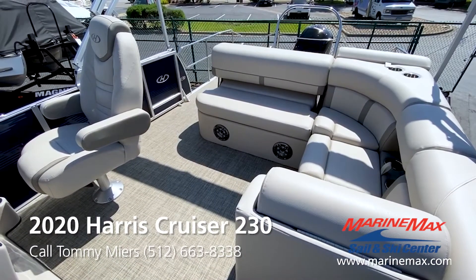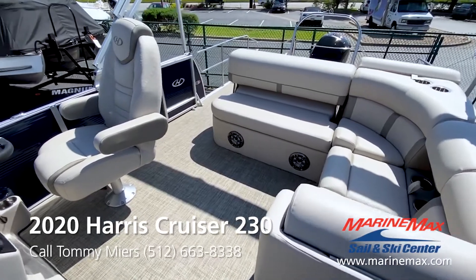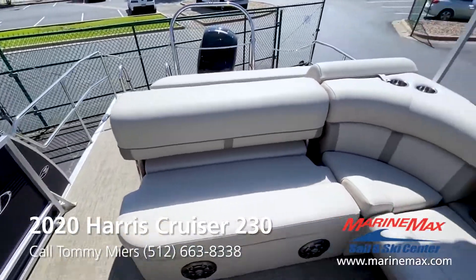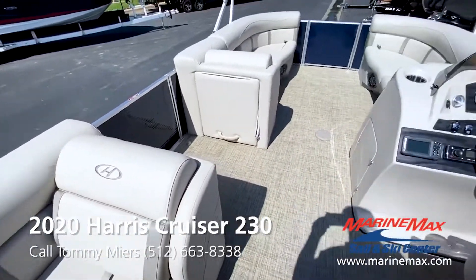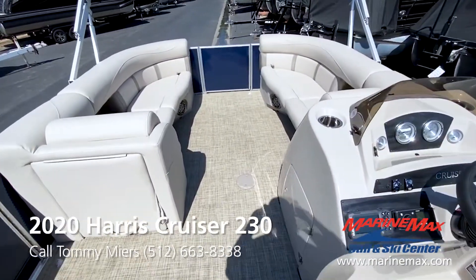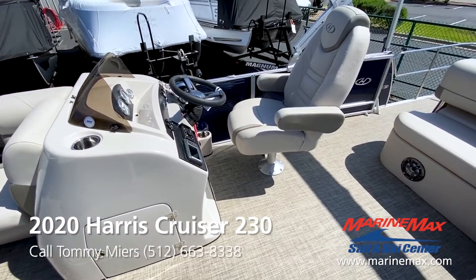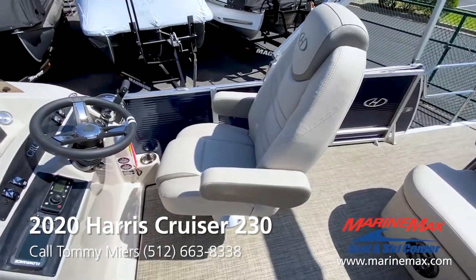Let's take a look at the interior on the 230 Cruiser by Harris. This is a side walkthrough, so what that means is exiting the boat you go through it on the side, versus the center. And then you have the center walkthrough at the front of the boat here with the dual lounge seats. This is a single bucket seat for the captain's chair.